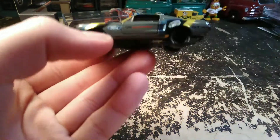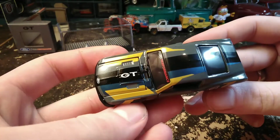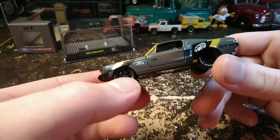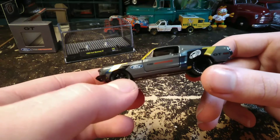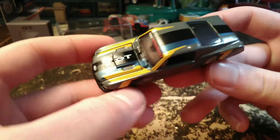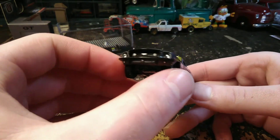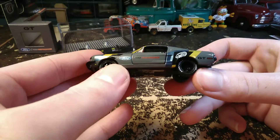So this one's kind of an interesting color scheme on it. Now in most things I would say this color scheme doesn't really look that good, but it works on this car. It kind of follows the body lines a little bit. Yeah, for some reason it works on this car.